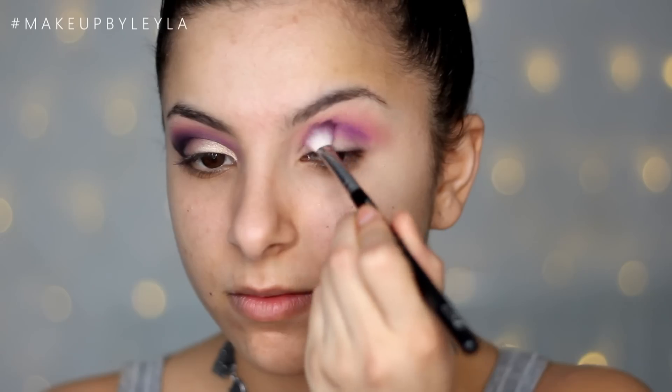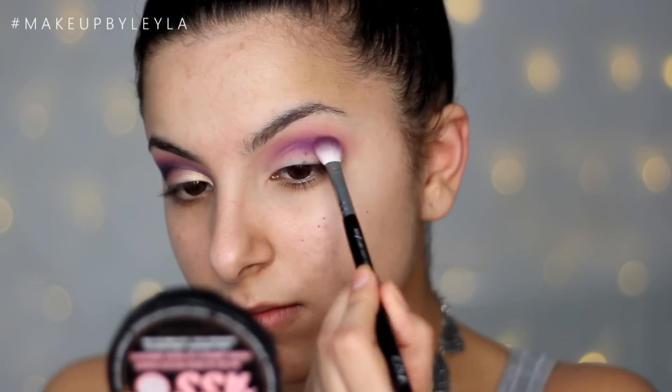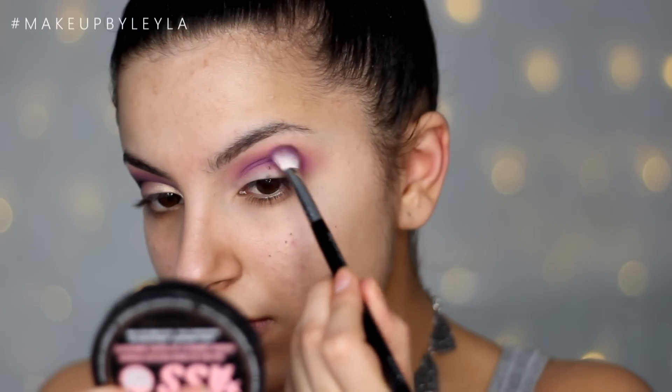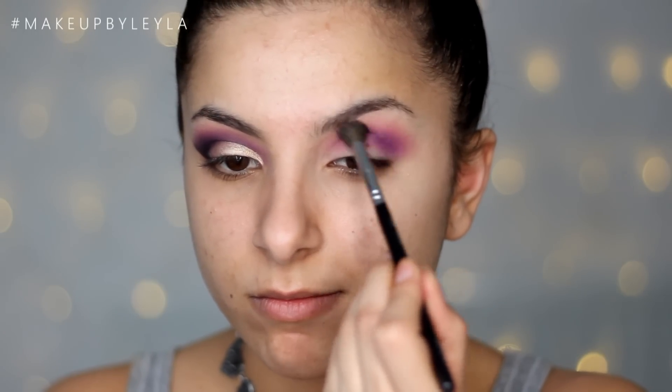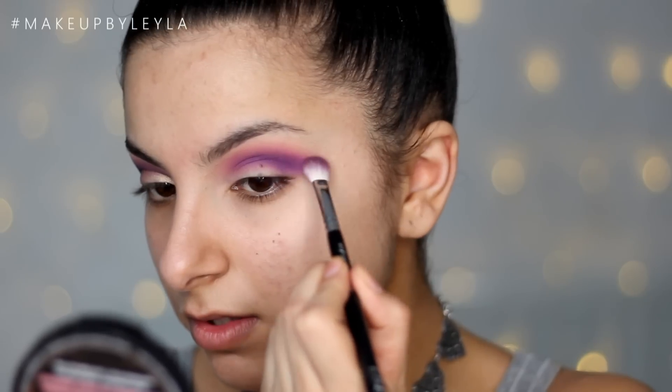Then I'm taking Sugar Pill Poison Plum, which is probably the most pigmented purple I own. I'm just using a thicker blending brush and applying this into the crease, going back and forth to make sure it is really well blended. I'm also going back into that first brush to make sure everything is really well blended — go back into that purple as many times as you need to to make sure it's as pigmented as possible.